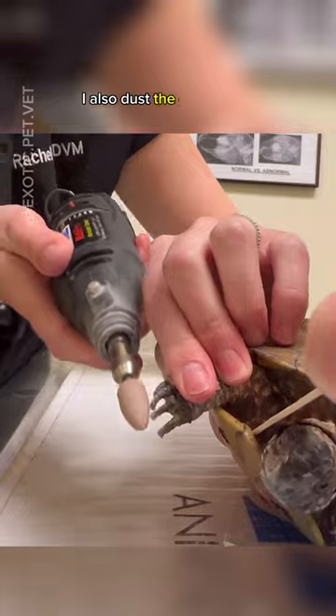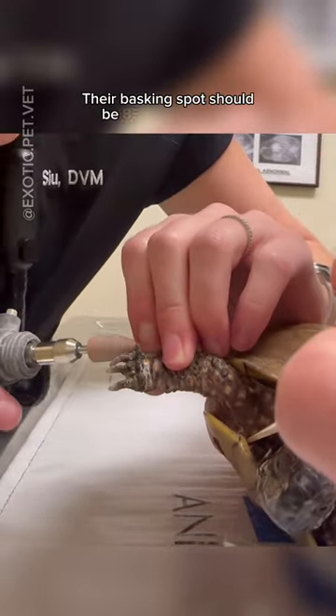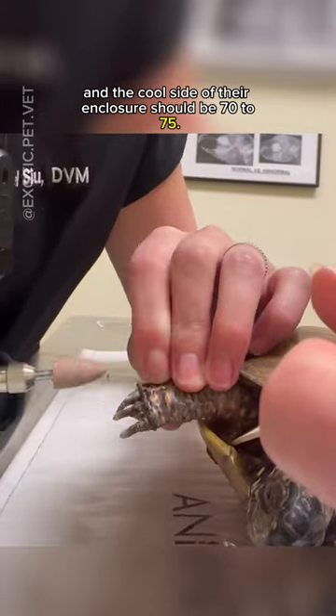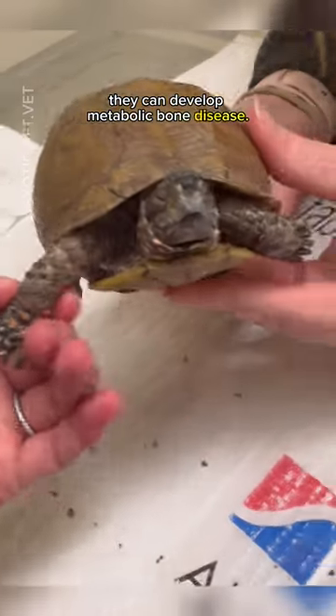I also dust the greens and bugs with a calcium supplement. Their basking spot should be 85 to 90 degrees and the cool side of their enclosure could be 70 to 75. In addition, they must have a UVB light because without it they can develop metabolic bone disease.